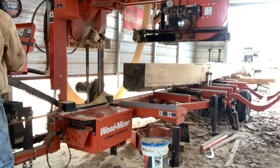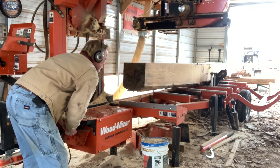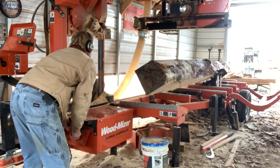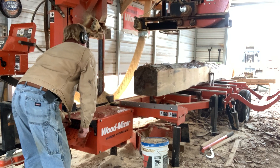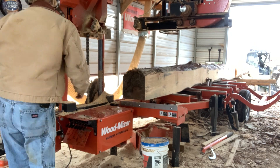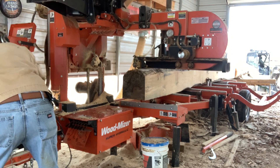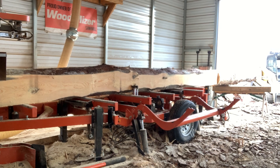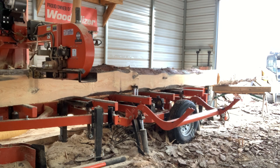Now we'll flip it over and make that last cut on this first section. Like I say, this took three and a half hours to cut this log up, and that's start to finish — that's bringing it in, cleaning my mess up. I got a good bit of mess under the sawmill. I blow it off every day, but all that accumulation underneath there, I don't like having all that. I don't want the hydraulic arms hitting on it or whatever. Just a mess — you can see it all under there.